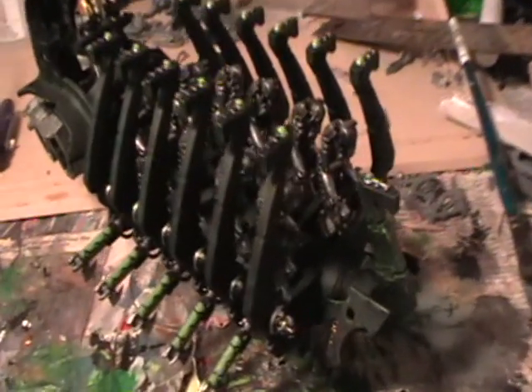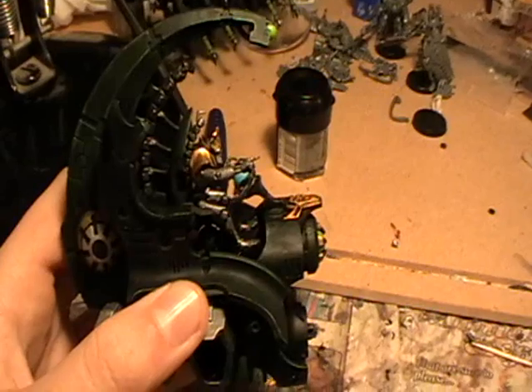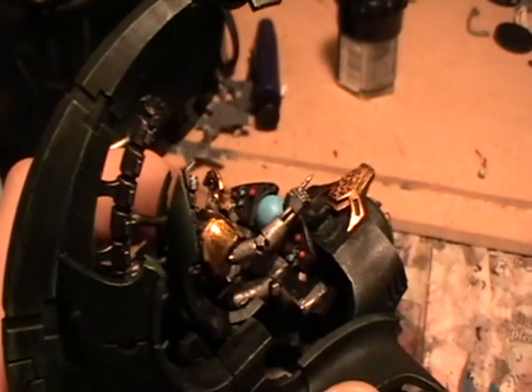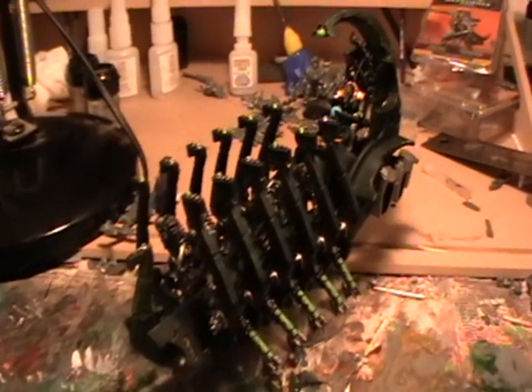Here's a look with almost the entire thing done, with all of the warriors lined up. For the command module, paint the orb in Ice Blue and the buttons with Ice Blue and Scab Red. You can give the Scab Red a quick few dots of Blood Red. The orb at the front was painted Scorpion Green, and the sections around it were given a quick coat of Shining Gold.